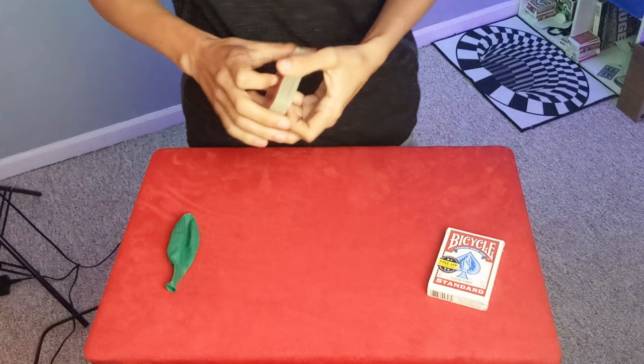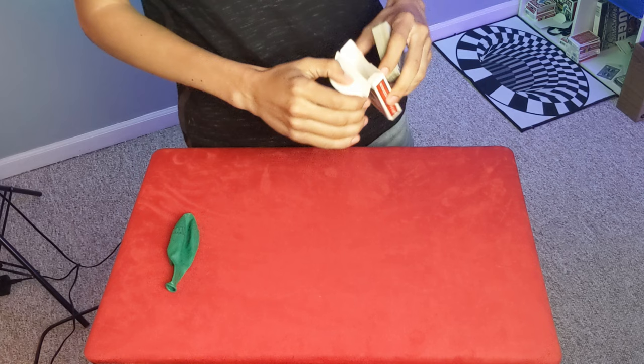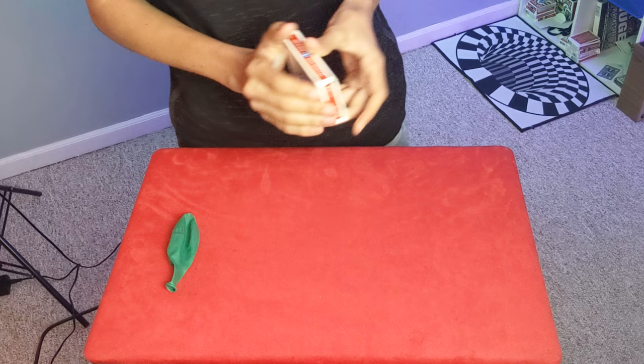We really don't even need the cards, we need the balloon. The balloon is what we're gonna need. So we're gonna take the rest of the cards and put them in here. Let's get rid of these, close this up, and then we can put this off to the side.